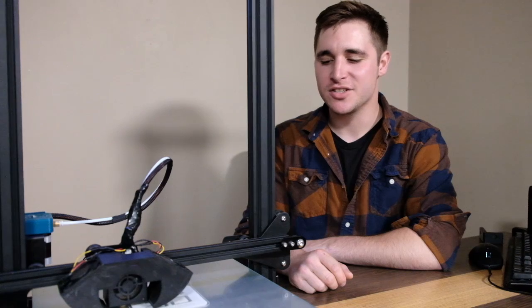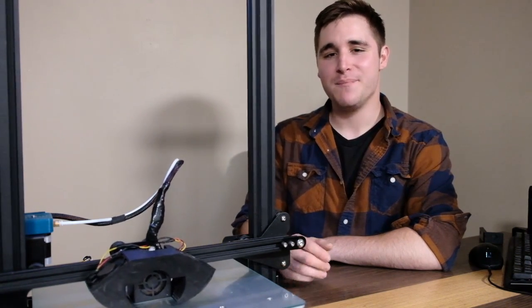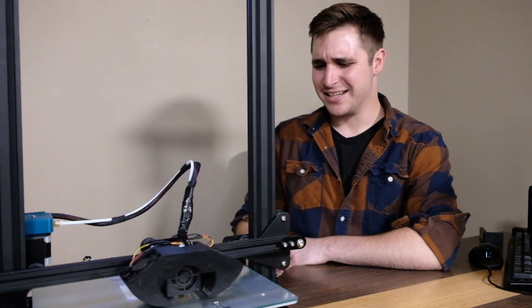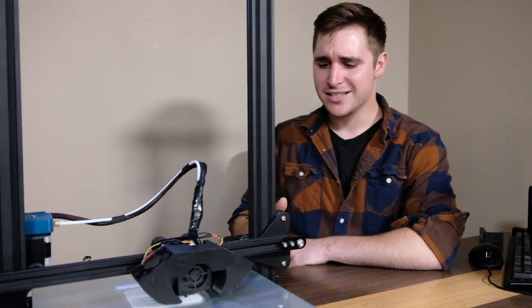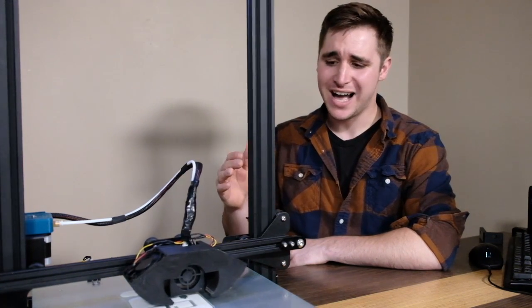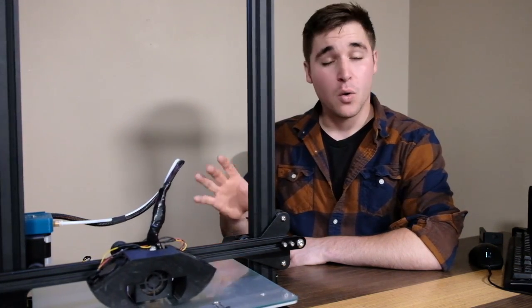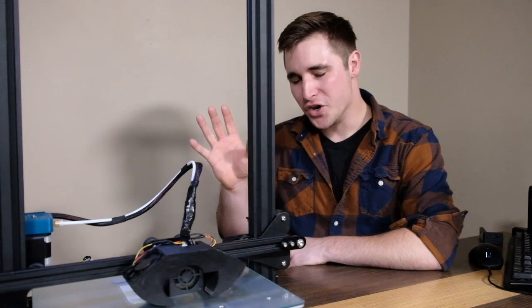The CR-10 — where do we even start with this thing? This machine has had so much hype around it in the last few weeks, and for good reason. It's a massive printer. It has a 300x300x400mm build volume. It's got multiple different versions: the S model, the S4, and the S5, the last two having even bigger build volumes — those are 400 and 500 cube — but we're looking at the base S model today with a number of upgrades.